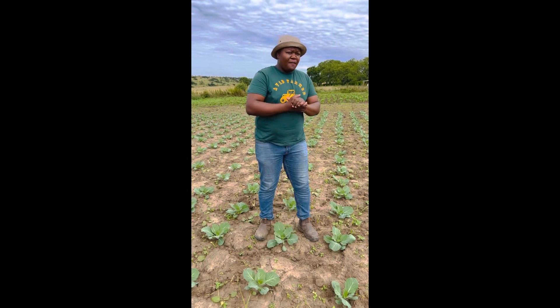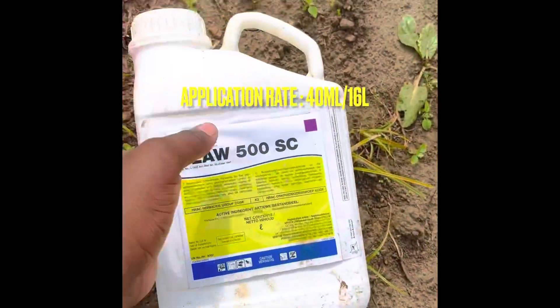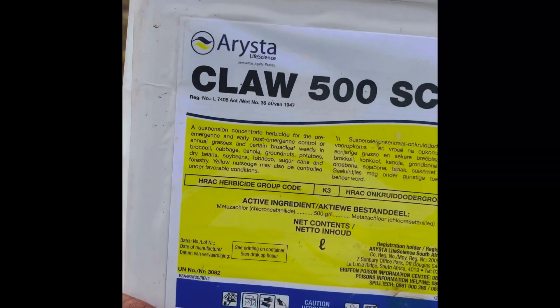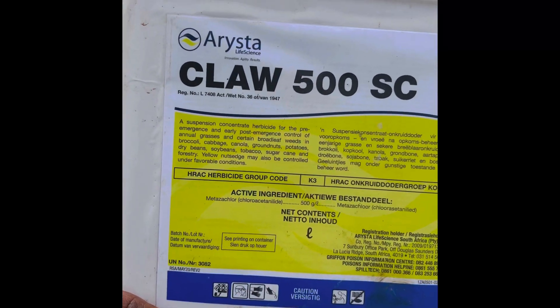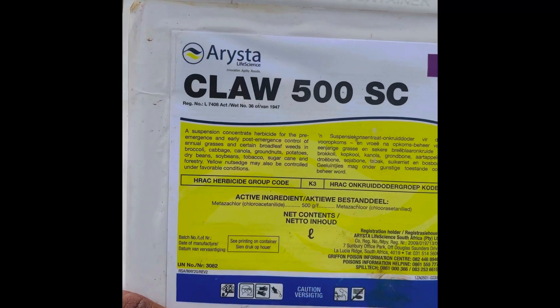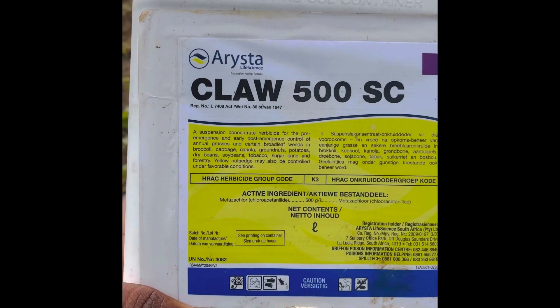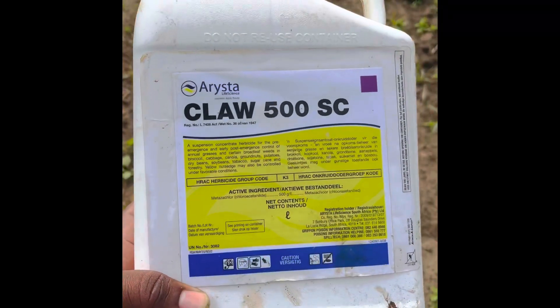Follow me, I'll show you the chemical now. Today we're using this chemical called E-Claw. As you can see on the label, it is a suspension herbicide for both pre-emergence and early-emerging weeds. It controls grasses on broccoli, cabbages, canola, and other broadleaf plants.